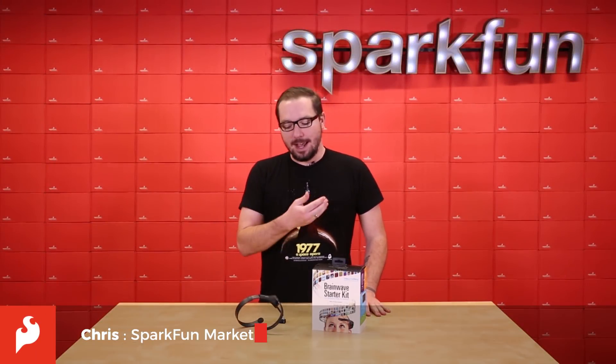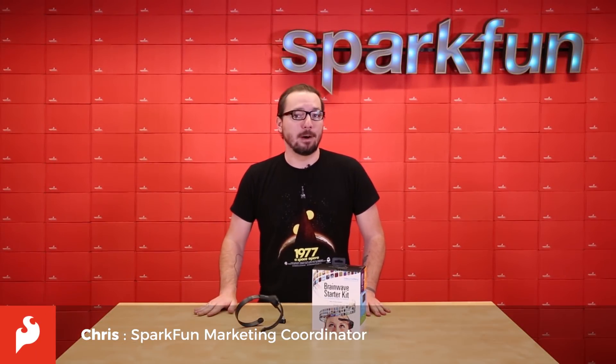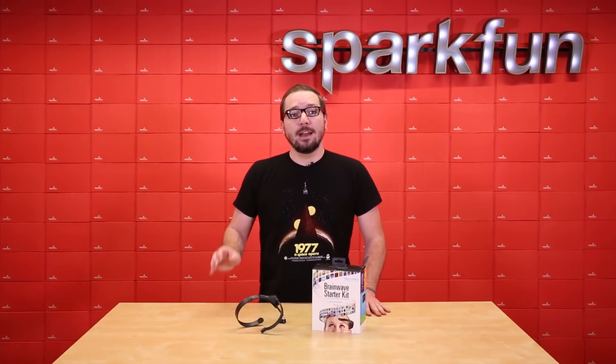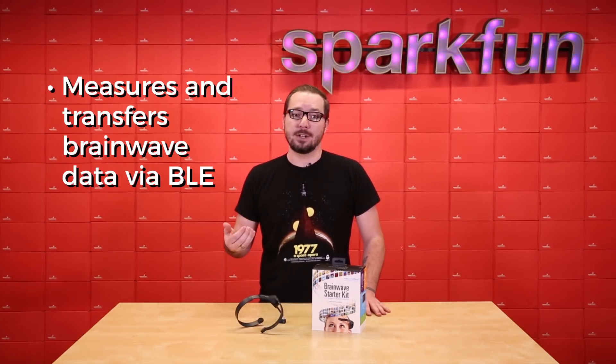Hello there everyone, my name is Chris and this is the Neurosky MindWave Mobile Plus, an EEG or electroencephalography headset that safely measures and transfers brainwave data via Bluetooth to wirelessly communicate with your computer, iOS or Android device.